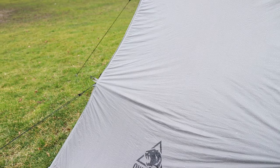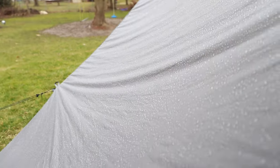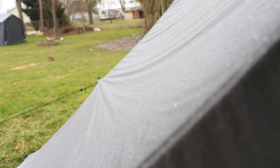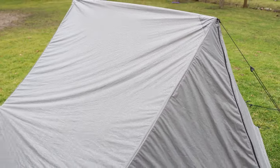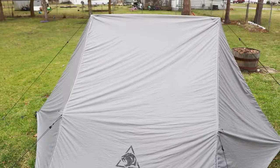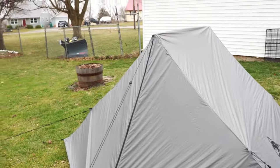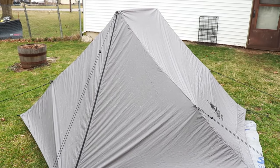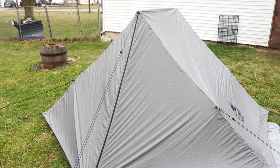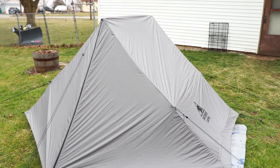The rain has started. The tent is looking a little saggy right now, so I will probably tighten that up. The sil-nylon is stretchy and with these tents you do have to readjust them quite often. I will bring you back in a few hours to check on it again.